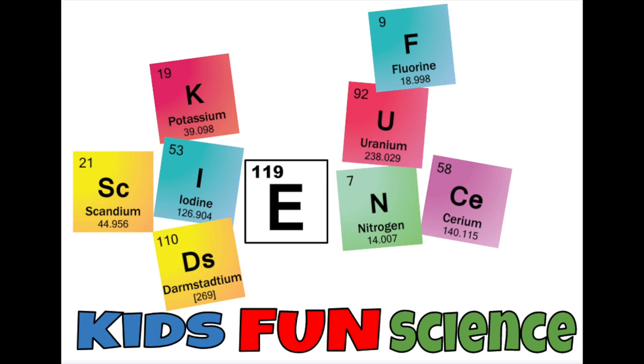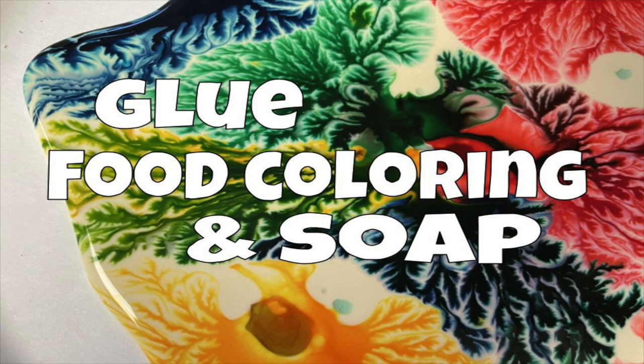Welcome back to Kids Fun Science. My name is Ken. Today's experiment is glue, food coloring, and soap. This is one incredible science experiment.